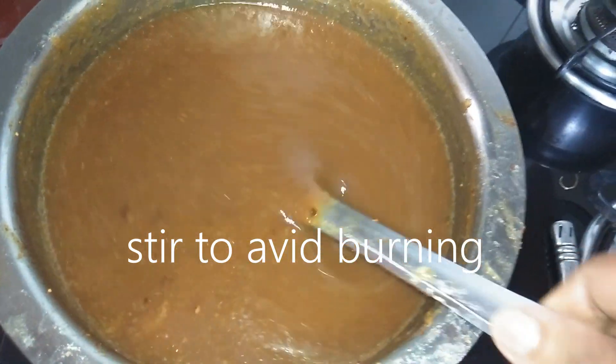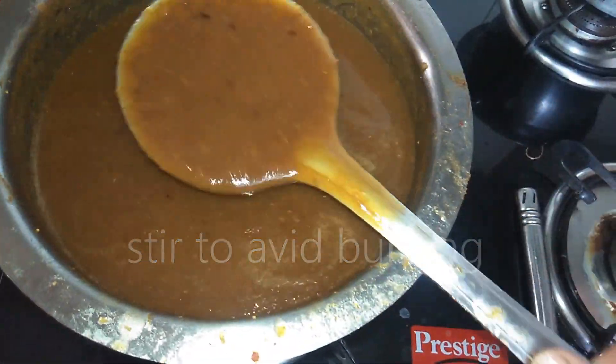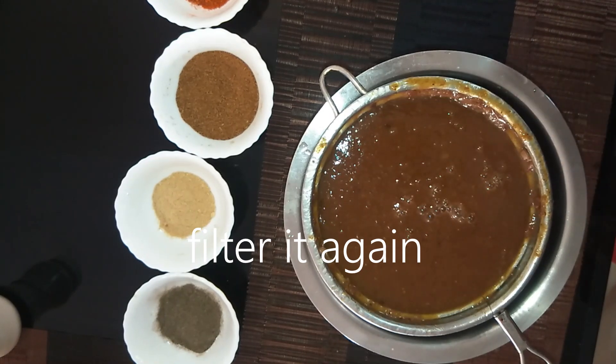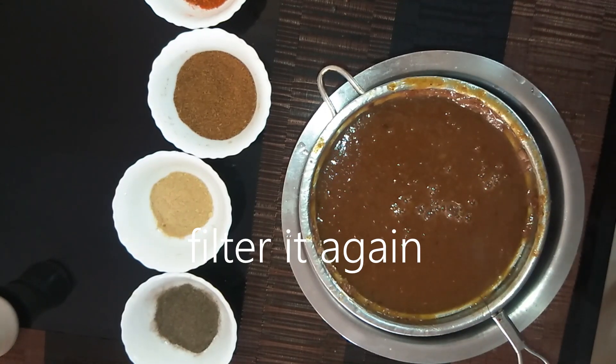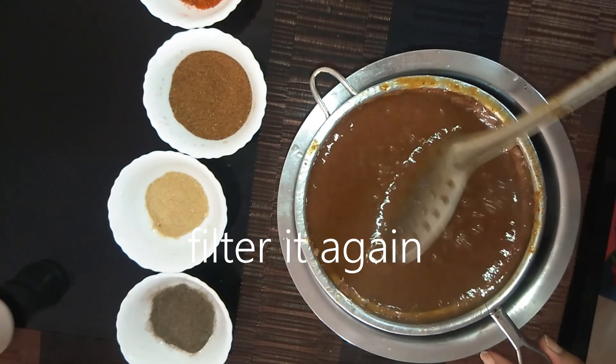I will pull it out and take it alone. We will finish off the water. I will mix it for 3 to 4 minutes. Now let's take it off. Finally, we will take the remaining water in the jar.